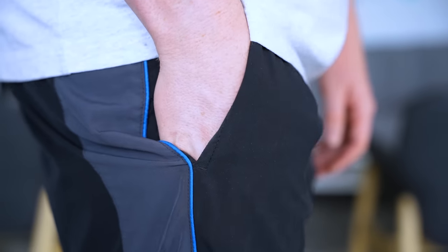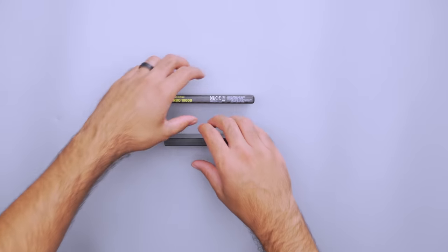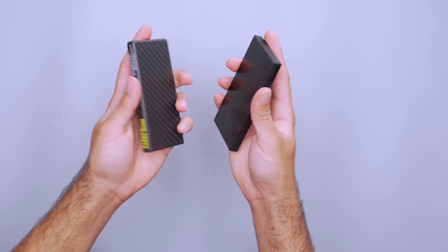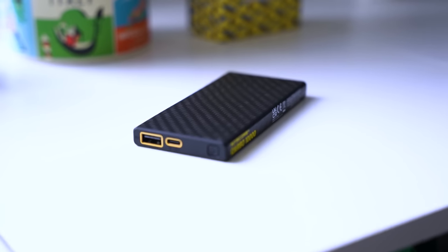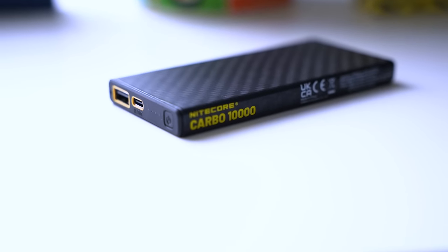The Nightcore Carbo 10,000 is an amply sized battery bank with one USB-A and one USB-C port. The Carbo has rounded edges, which are more comfortable to hang onto than its pointed sibling. It's about a quarter ounce heavier, but it's still lightweight enough to make your tech pouch easier to manage. The body is crafted from an unspliced sheet of carbon fiber, which increases durability in case of drops.